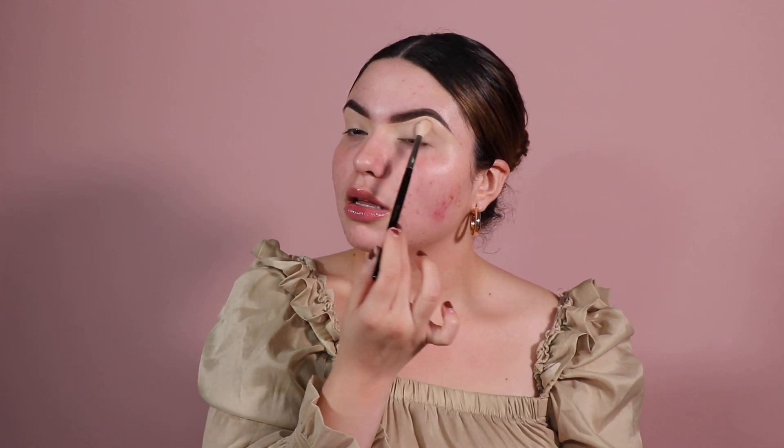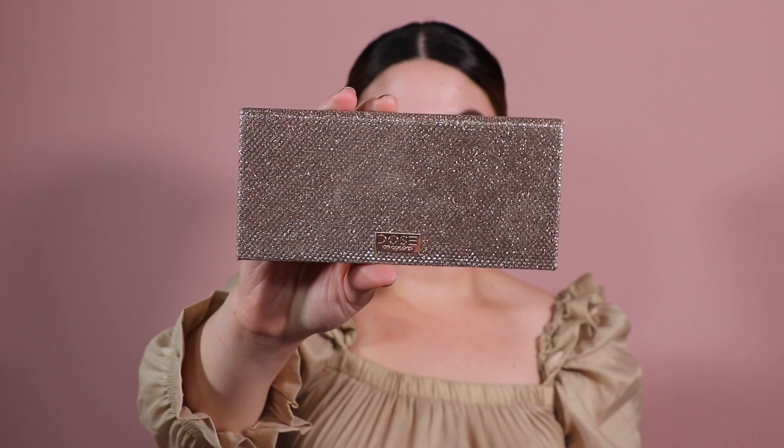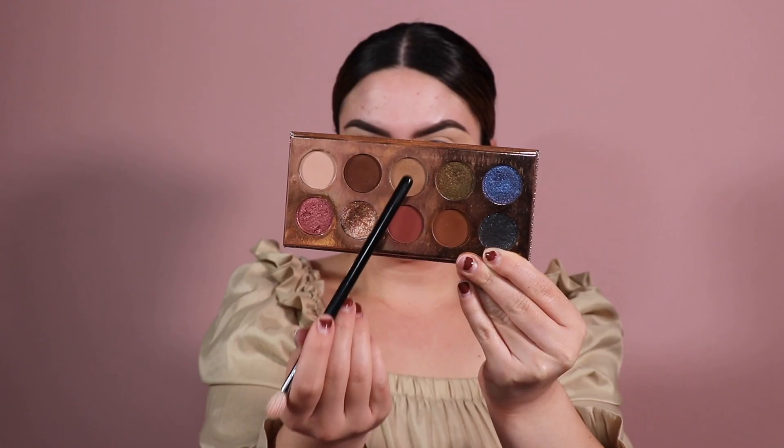I'm going to take a little bit of translucent powder on the eyes. I did this look on my Instagram a few days ago and it was really simple but pretty and wearable. It's not going to take you a lot of time. I'm going to start off using my Friendcation palette by Dose of Colors and begin with the shade 'Necessary,' which is that brown taupe shade.